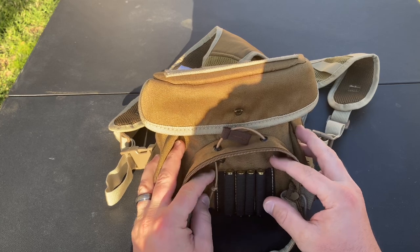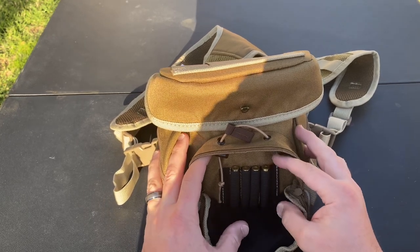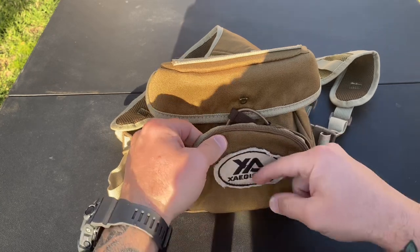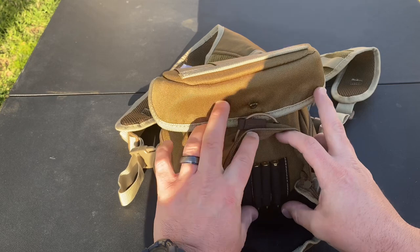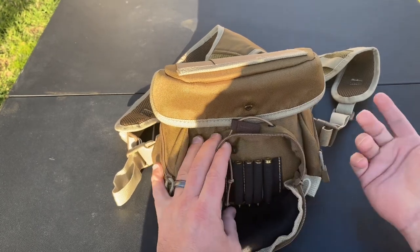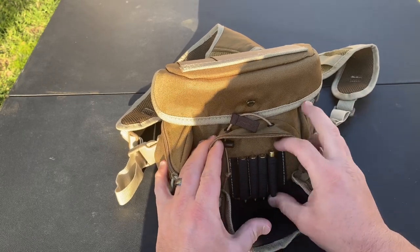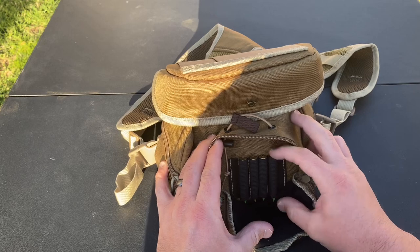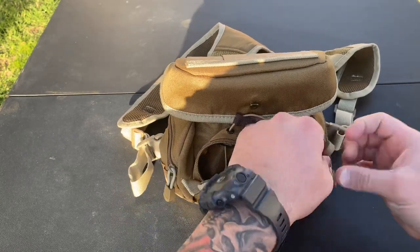There's a front pocket as well with these little elastic loops inside. I really don't know what else they'd be used for — at first I thought they were going to be for pens but the pouch is too shallow to fit any standard pen. Then I thought maybe double-A batteries for binoculars with certain features. I went ahead and threw some extra 5.56 rounds in there because they fit perfectly, which I thought was cool.